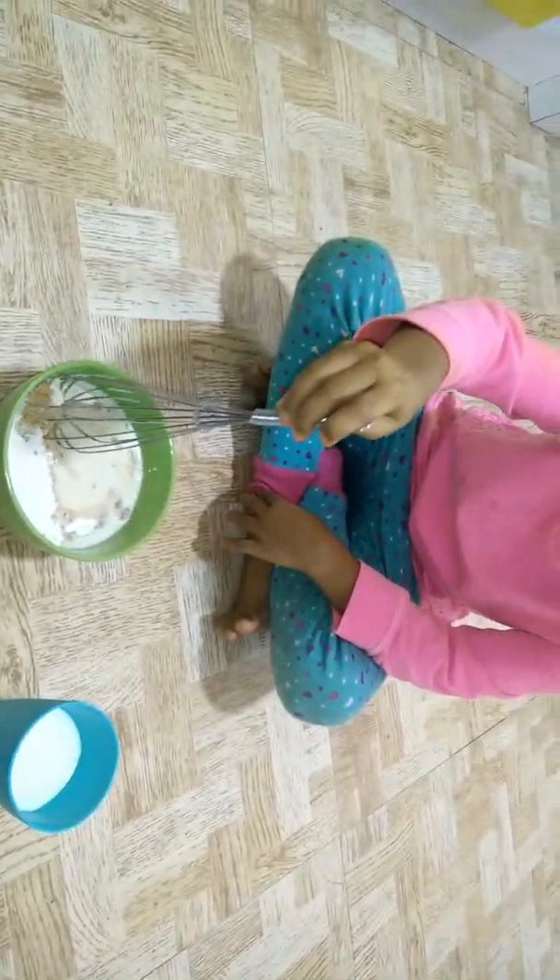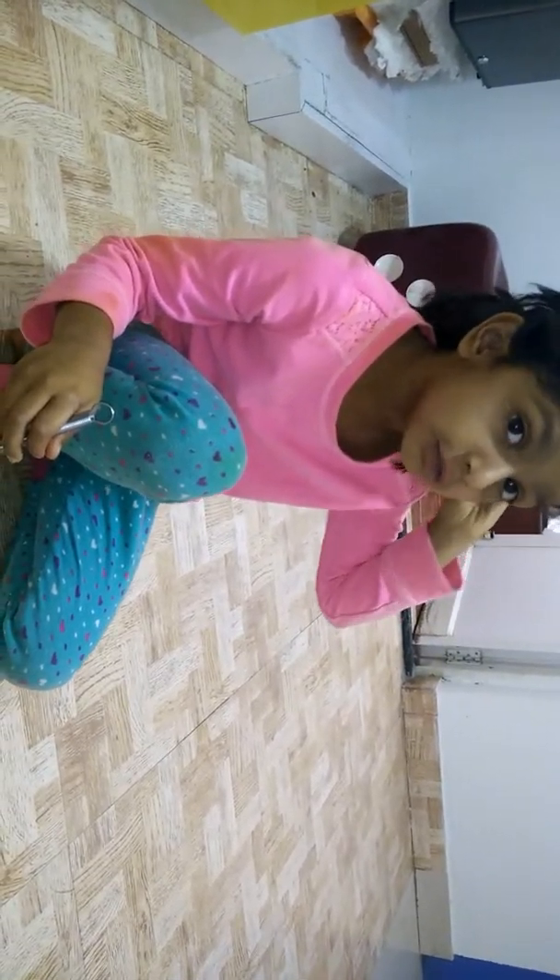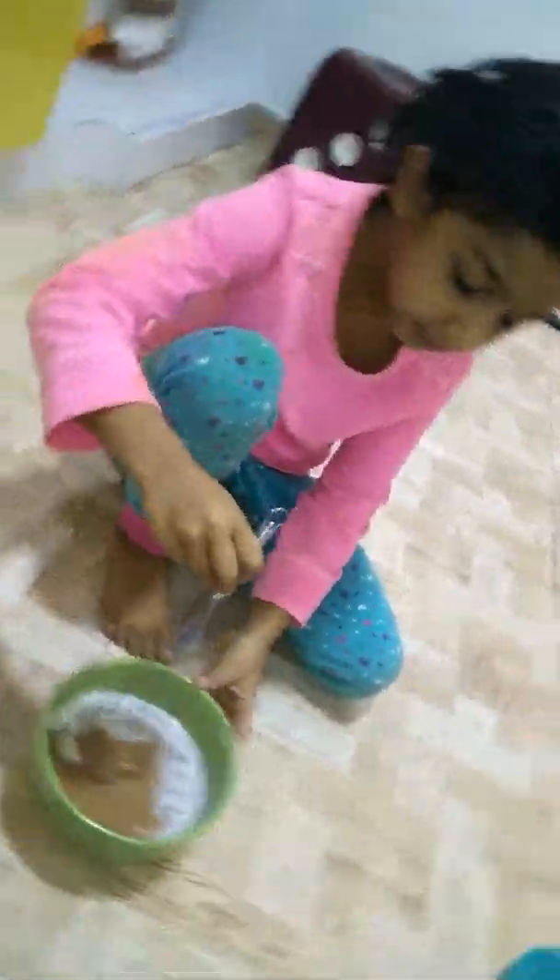I already put the powder so I'm putting milk in little by little. I've put a little milk and now I'm going to mix it slowly. I put a little bit more milk until it gets the right consistency.